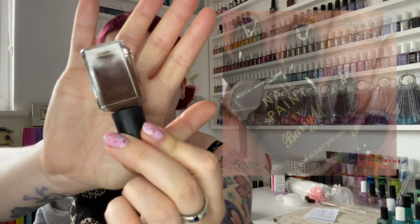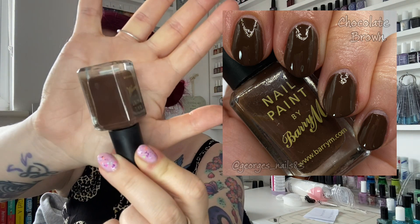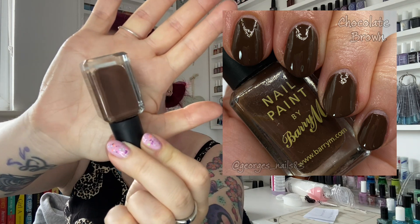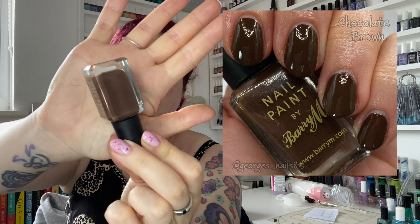Moving on to the browns I've picked — there are only two browns but the rest feel like they're based around that sort of shade. I picked out a very old Barry M, number 129, just called Chocolate Brown. I've had this a long time and the formula is still good. It's just a medium brown, but you can't beat a good old Barry M, can you? I know Nika will be agreeing with me on that one. So that one is Chocolate Brown.